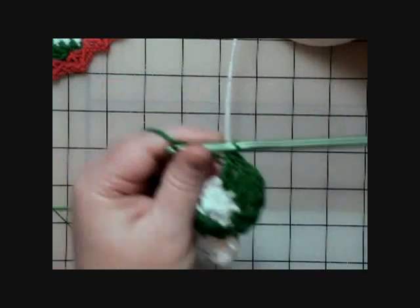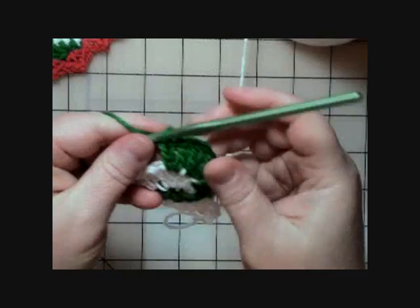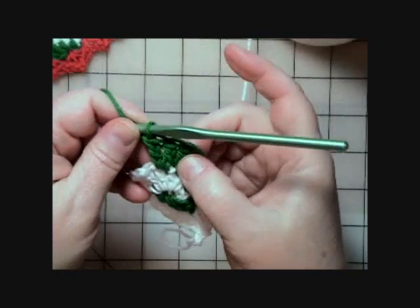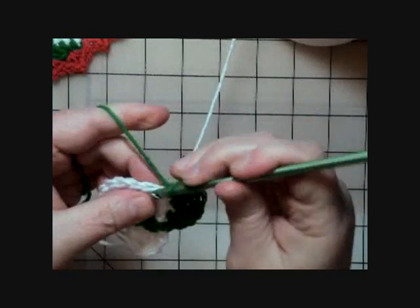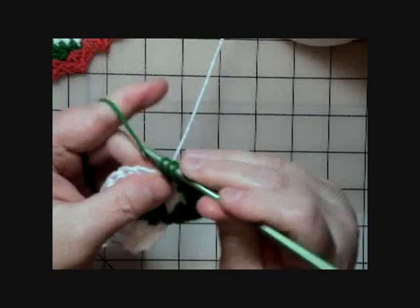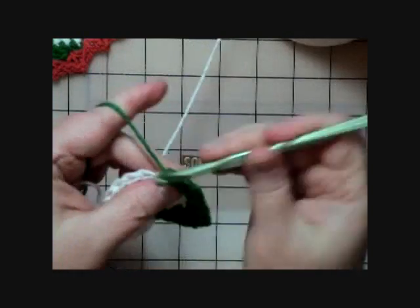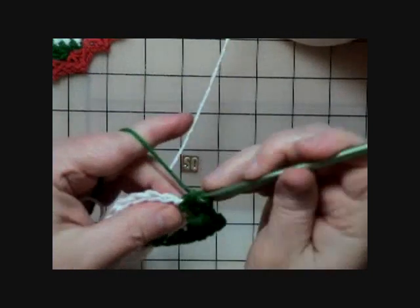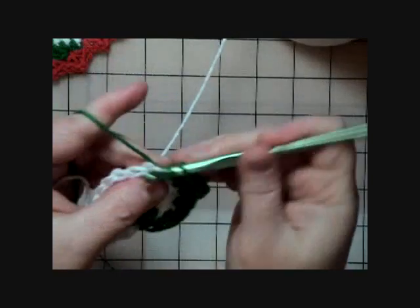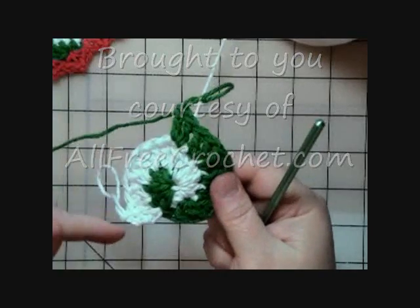Just continue around doing two double crochets in the top of each double crochet from the previous round — and don't forget to do two in each one. A tip for keeping track: as you work, say the stitch number followed by 'two,' like 'one, two — two, two — three, two' so you always remember to go two stitches into each one. Then just continue the green all the way around to the end.